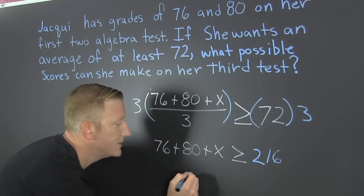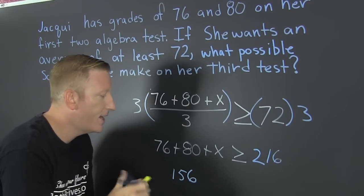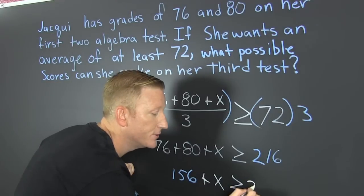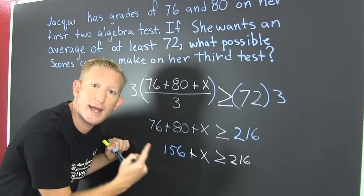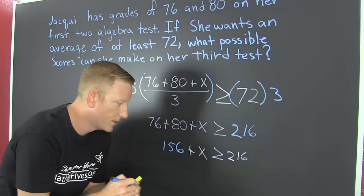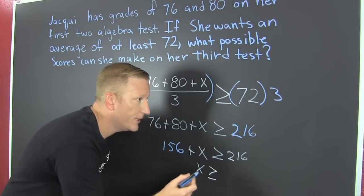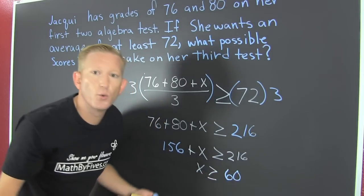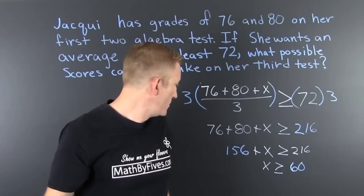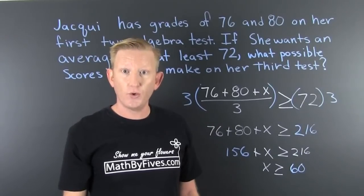I'm going to add those two — that's 156 — and all this other stuff stays the same. That's an X and it still needs to be bigger than or equal to 216. Now I subtract off that 156 from both sides, and X turns out to be 60. That means she needs to score 60 or more in order to maintain an average of 72 or more.